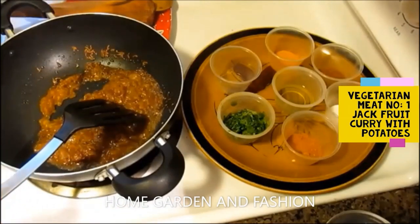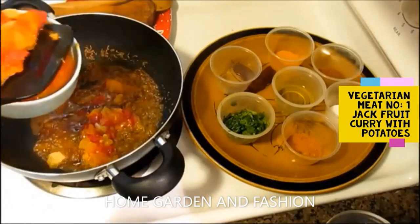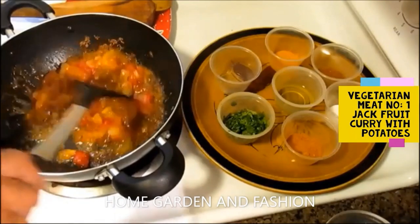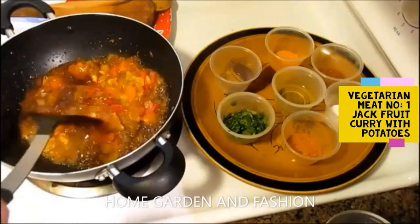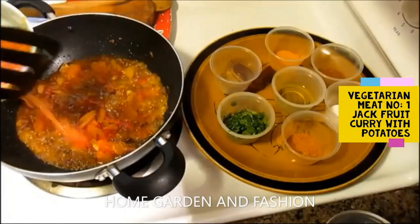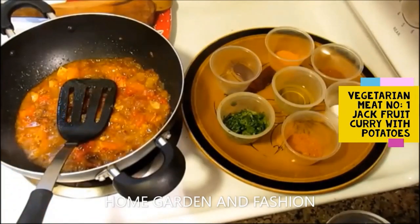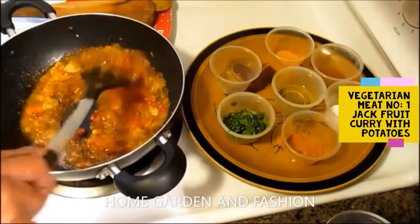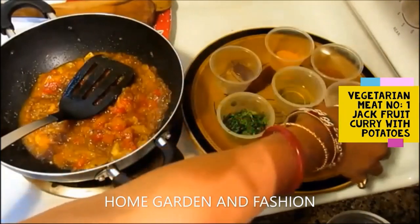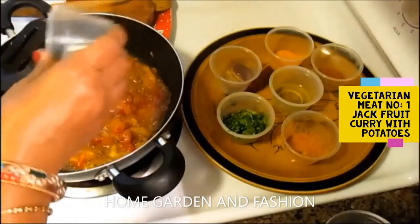This masala has one onion, a little bit of ginger and garlic, based on how much you prefer. You can also add some freshly chopped tomatoes. Cook the spices and tomatoes until the tomatoes are thoroughly cooked and melted — we don't want any raw tomatoes. This process takes about five minutes, and you can add all the spices during this step or after you add the vegetables.